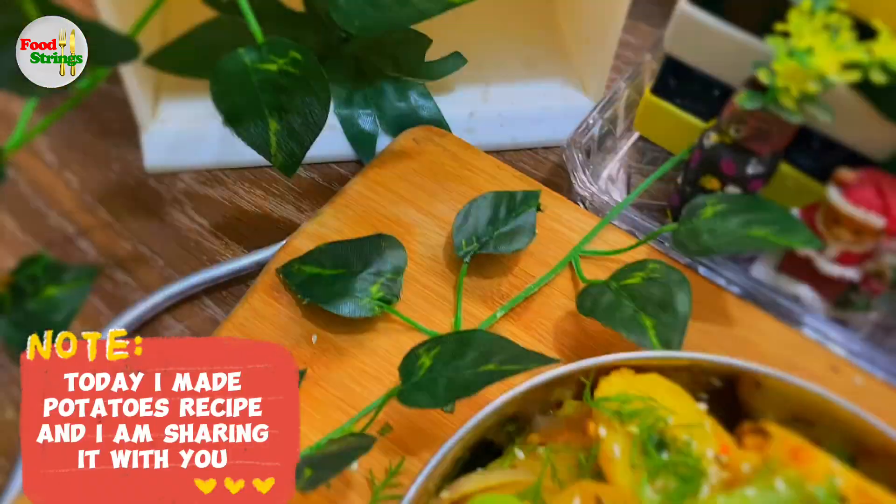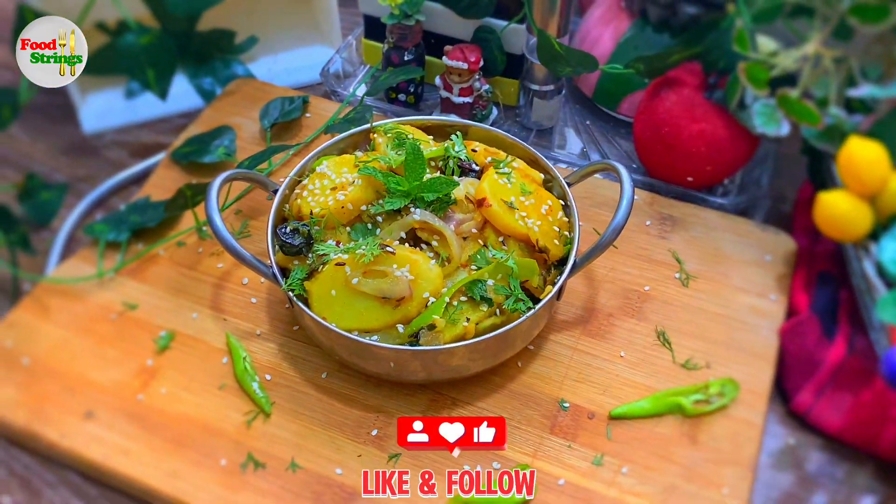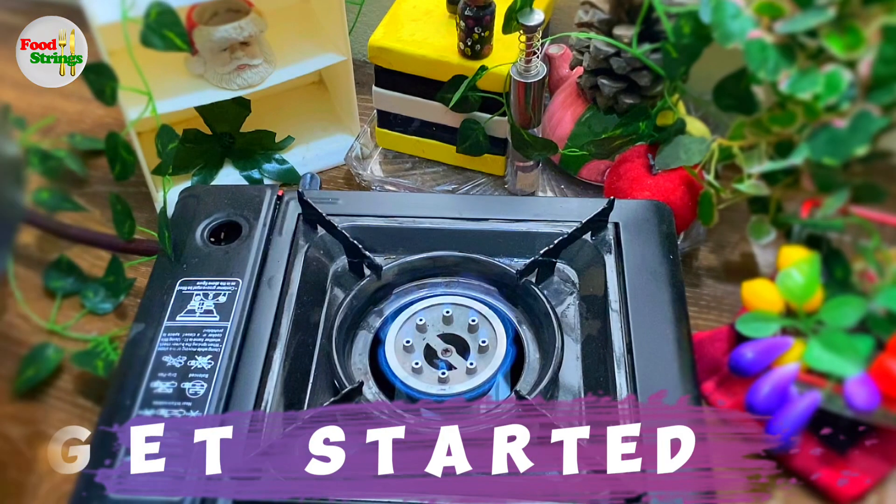Today, I made a potatoes recipe and I am sharing it with you. Let's get started.